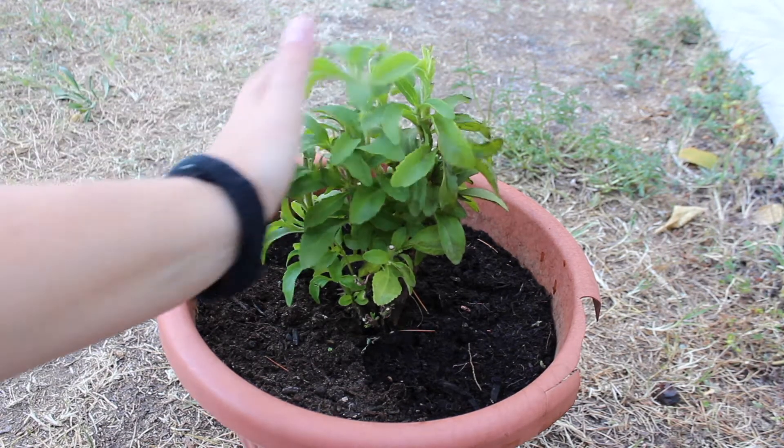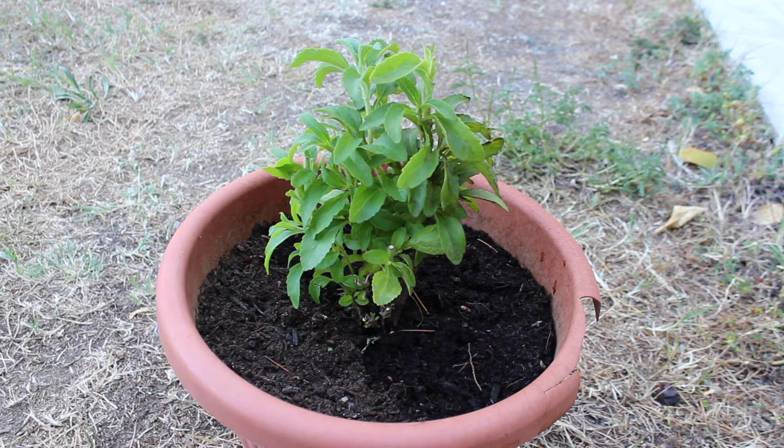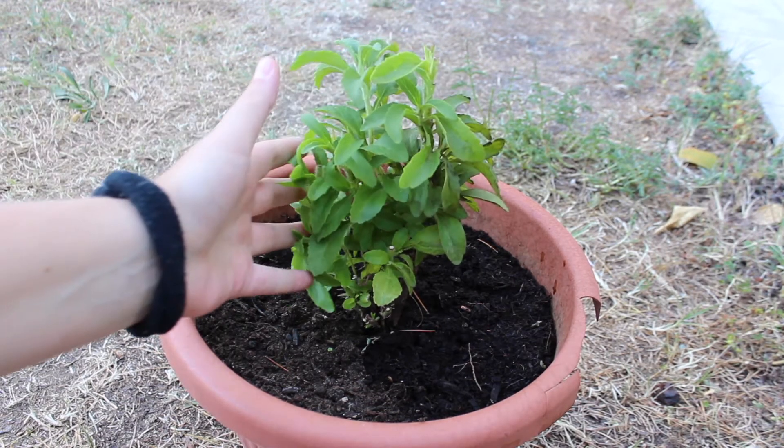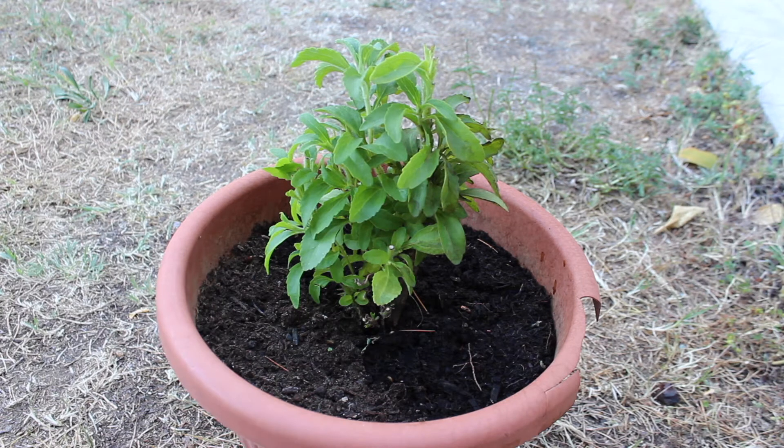My plant has been through a lot. It has gone through a tough pest infestation and also a wasp nest underneath, so I decided to cut the majority of the aerial part of the plant so it can regrow bigger and stronger.